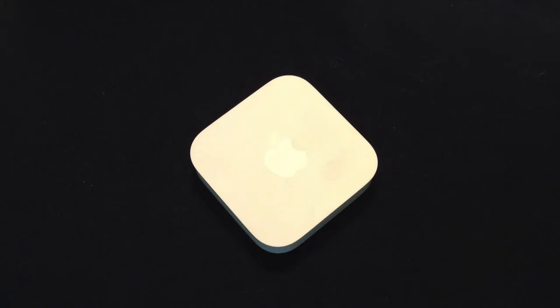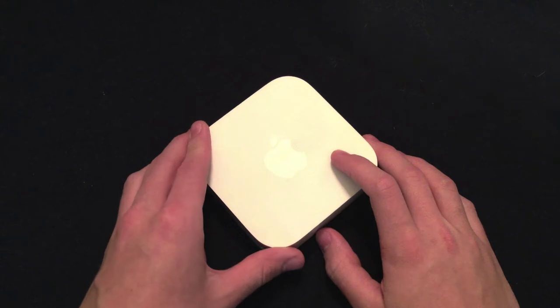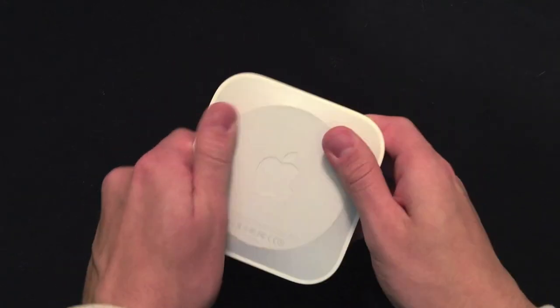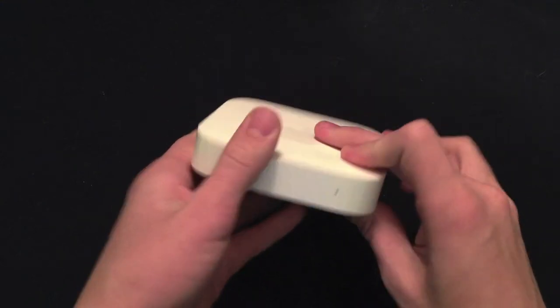What's up guys, Colton That Tech Guy here, and today we have a review of the Airport Express base station. This is the second generation from Apple and it's actually the first time that the Airport Express has undergone an actual design change.